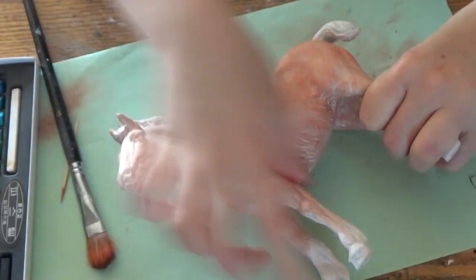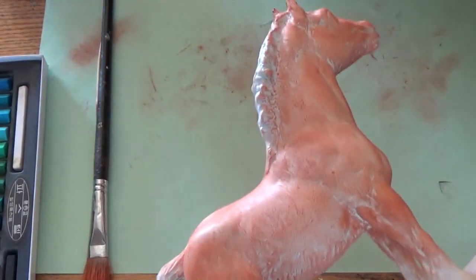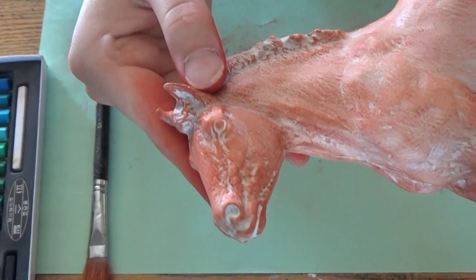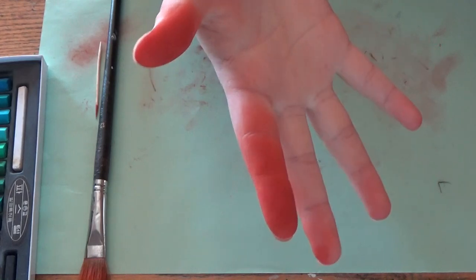This is it after coat two. As you can see I can't get into all the nooks and crannies, but you don't have to worry about that too much in the earlier coats because it will be filled in later. Using your fingers really does color them, but luckily soap and water gets it right off.